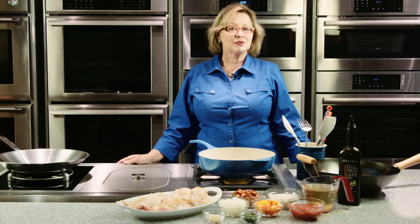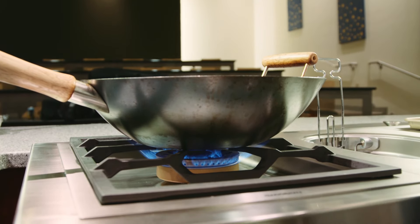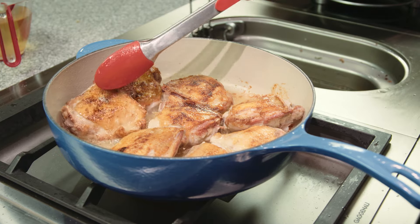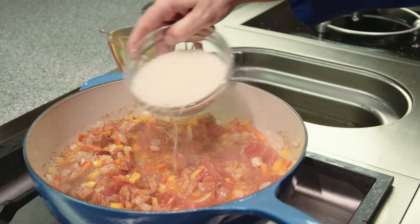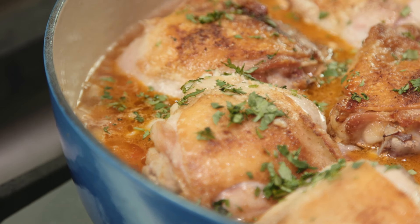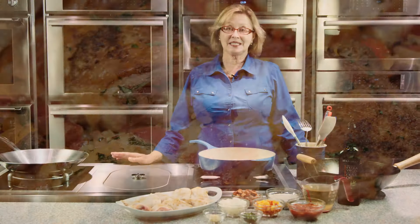We love to use the Gaggenau Gas Wok Burner for wok cooking, but we also like to use it for flavorful dishes like arroz con pollo, where we need the high heat to sear the chicken but then a nice, low, gentle heat to finish the cooking as we add the rice and allow the liquids to be absorbed. Easy to use, easy to clean, and a fantastic choice in the Vario lineup.